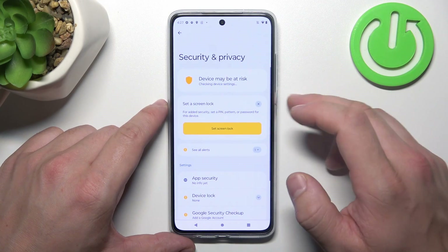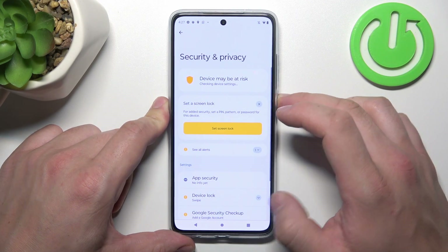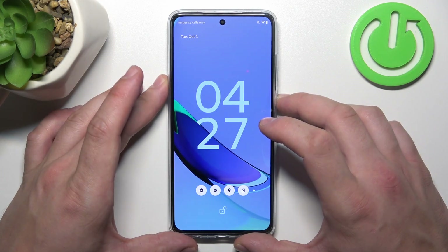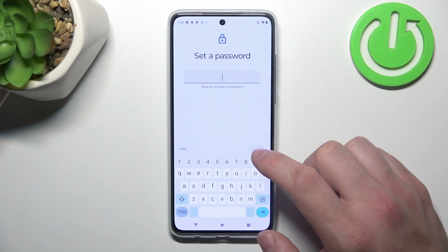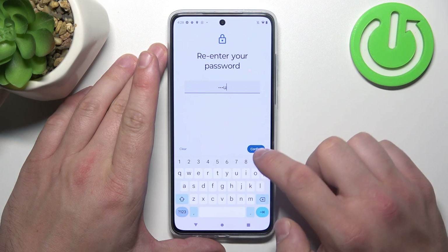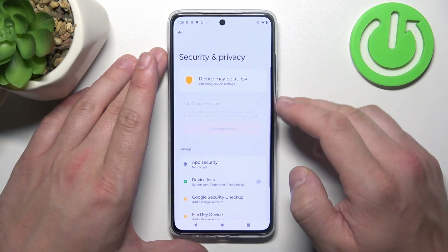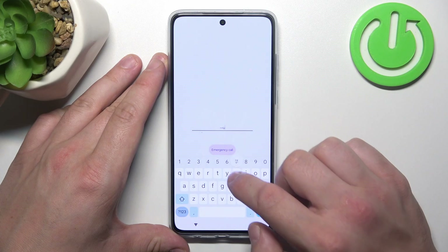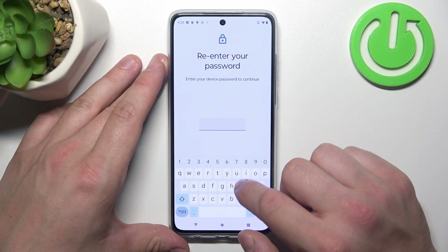Let's start from the top of the list. Select None, then select Swipe. Now let's start with the security screen locks. The first one is Password — to create it, enter at least four characters and use it to unlock the phone.